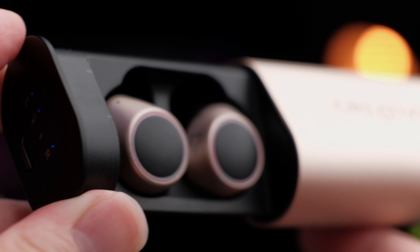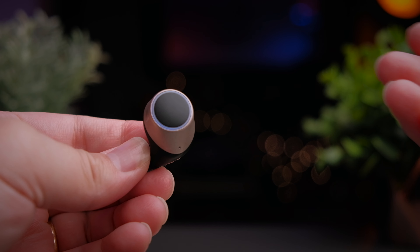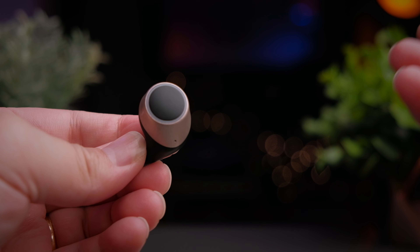Unlike traditional TWS cases, to reveal the earbuds you simply push on one side of the case and it reveals them, ready to go — a very unique design compared to all the other boring TWS cases nowadays.